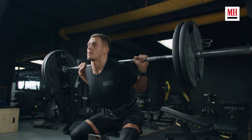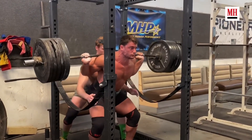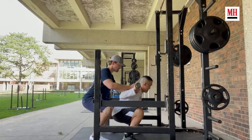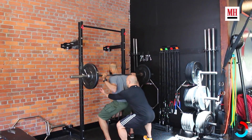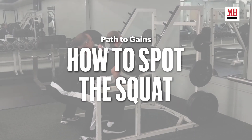You have done squats before, but what happens if you're training the godfather of all leg lifts and really trying to push heavy? The art of the spot is one of the most critical parts of training heavy. Sometimes you'll need a spot to help you push your limits, either driving for more reps or aiming to move a max amount of weight. Other times you may be spotting somebody else. Either way, you need to understand how to spot critical heavyweight lower body lifts so you can both truly maximize your workouts.